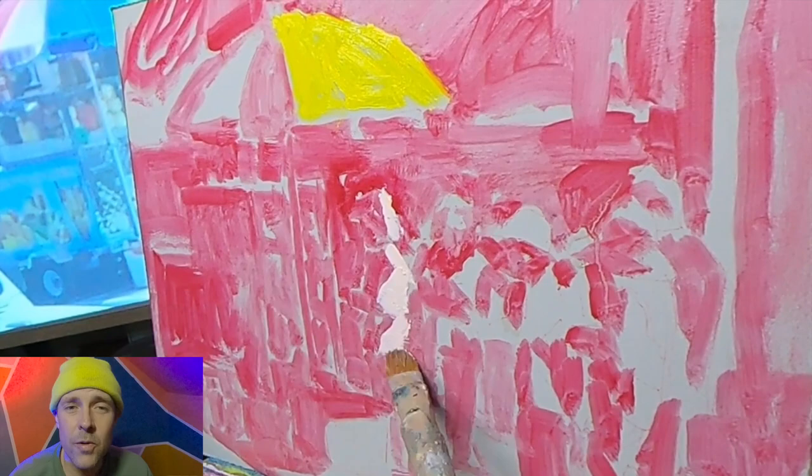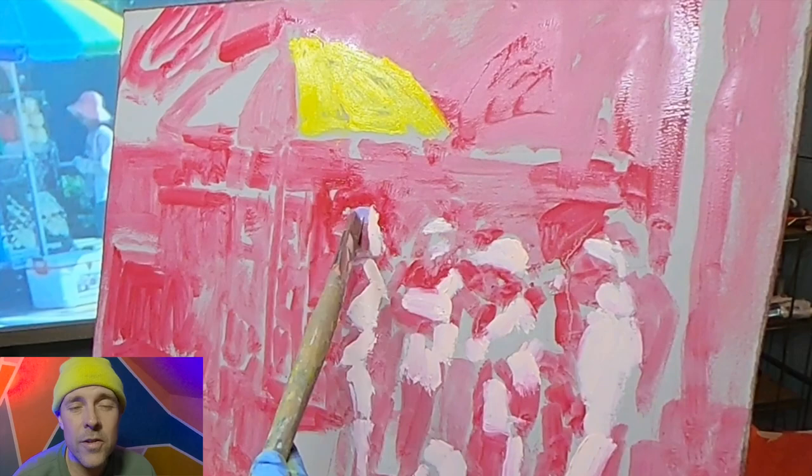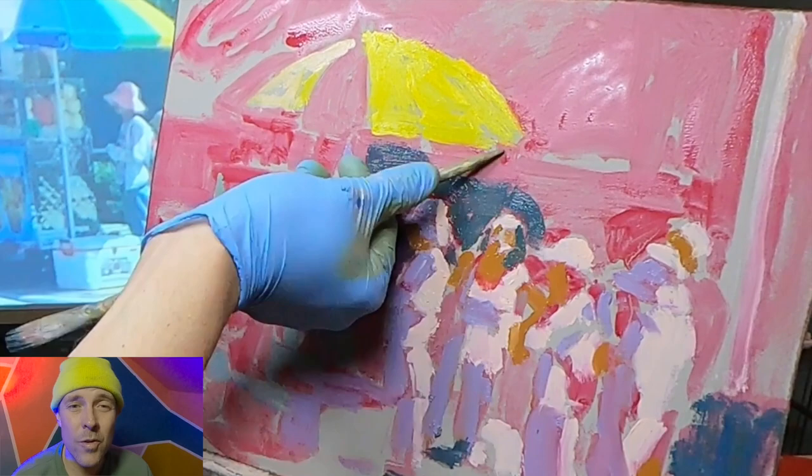From there my underpainting was done and it was time to start going in with thick paint. I started with the lights in this case. I had the shadows indicated with that permanent rose paint and I was able to come back in with some very light paint, and already right off the bat I started to get something that resembled my subject.